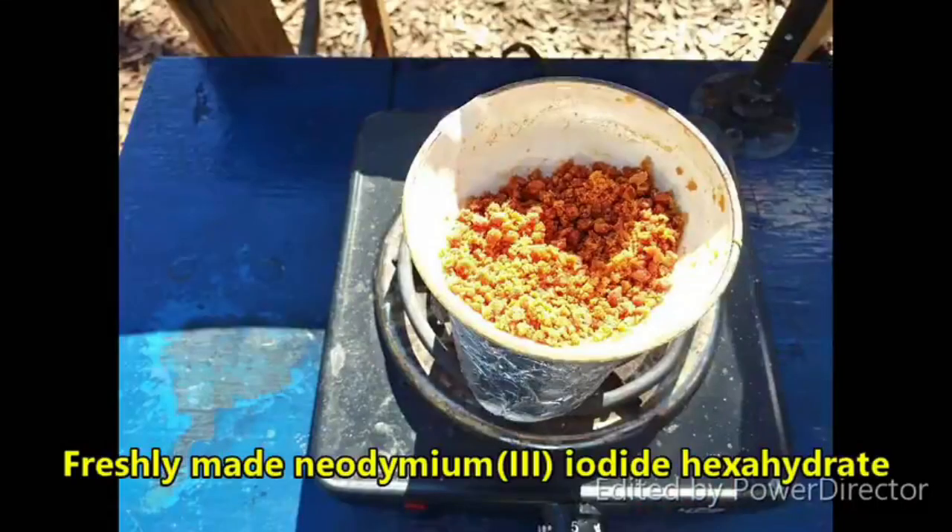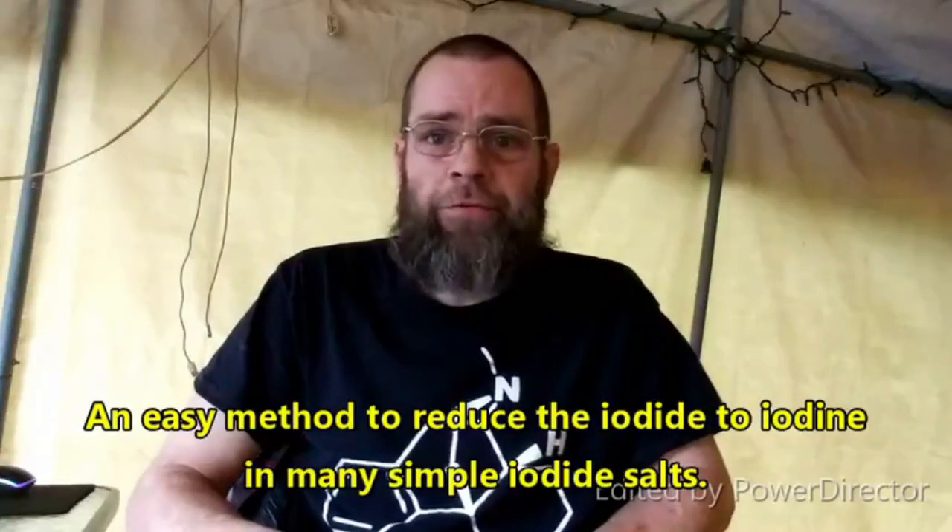He offered to send me the chemicals to do it. I already had the neodymium, but I had it as neodymium(III) iodide hexahydrate, which was slowly decaying and decomposing on the shelf. It started out as a cool orange but had turned black, so I dropped all the iodine out of it with hydrochloric acid and hydrogen peroxide, filtered that off and recovered all of that.